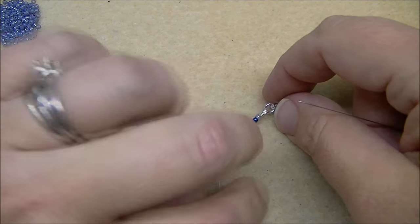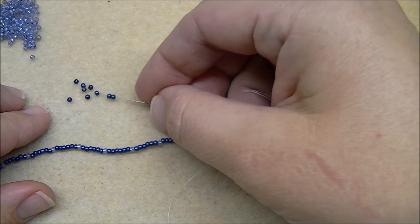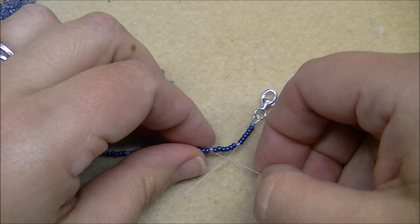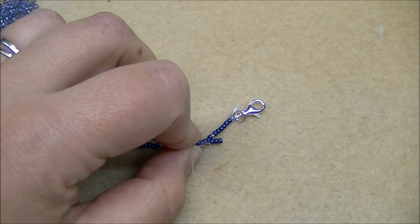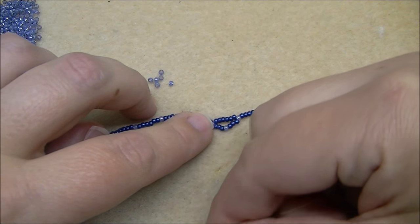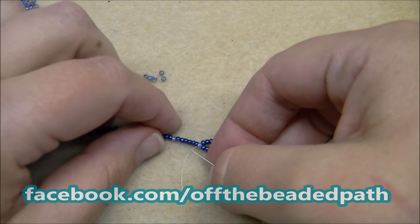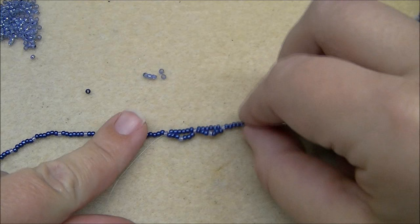Now you're ready to start working back towards the other end making your first set of embellishments. For my first set I'm going to pick up three A's, one B, and three A's — this will be your repeat for the entire piece. Take the needle and come through the next B, skipping the A's and just going through the one B, so that when you pull it'll make a loop.